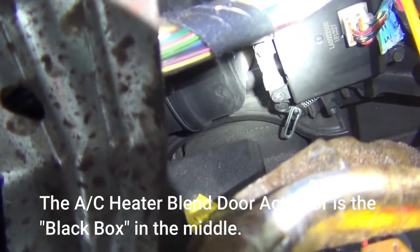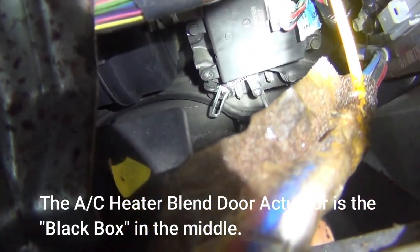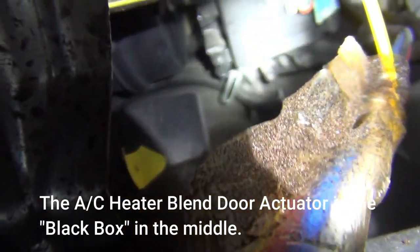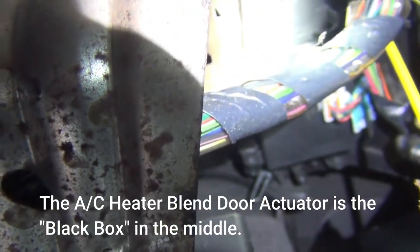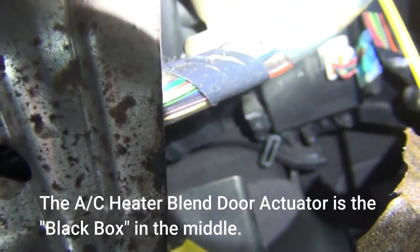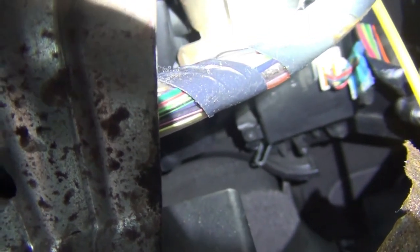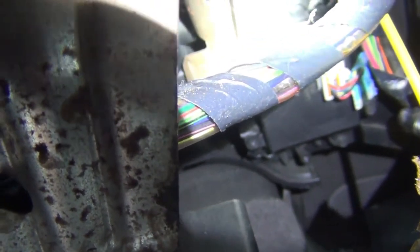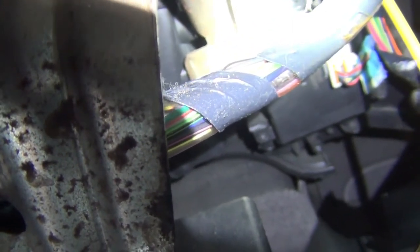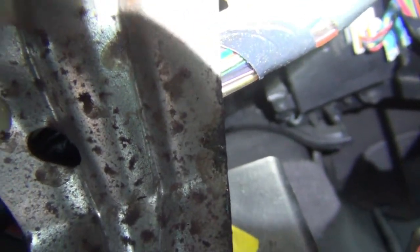Just watch. If you look right down there, you'll see it move in and out. There it goes — it's going in. I've got it turned on heat right now, see it went in. Now I'm going to turn it back on cold, and it goes back out right there.